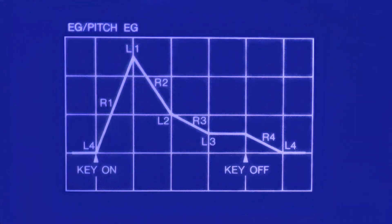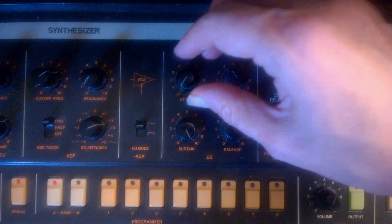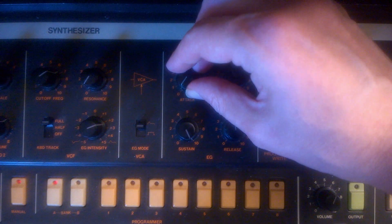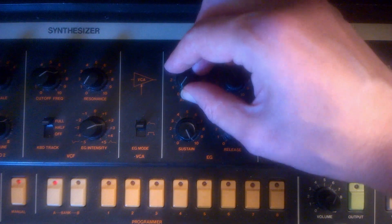The DX7 has a four-stage envelope generator. The first can be used for the attack, the second for the decay, the third for the sustain, and the fourth for the release. The envelopes are more complex than on a typical analog synthesizer because there are levels that can be set for each stage. But it's easy to demonstrate on an analog synth how an envelope works. I can alter the attack — that is, to make the sound rise slower — by changing the attack level or attack rate.